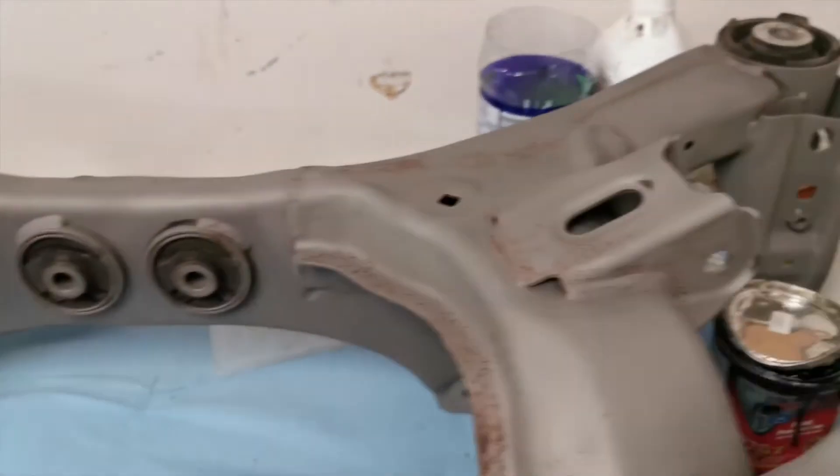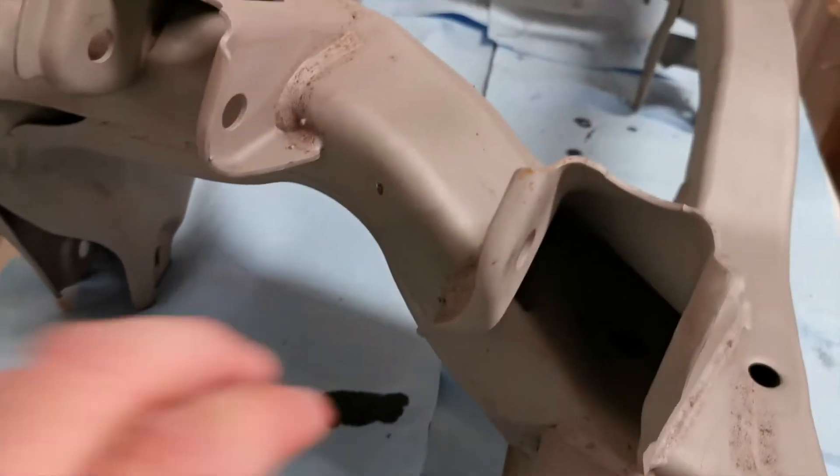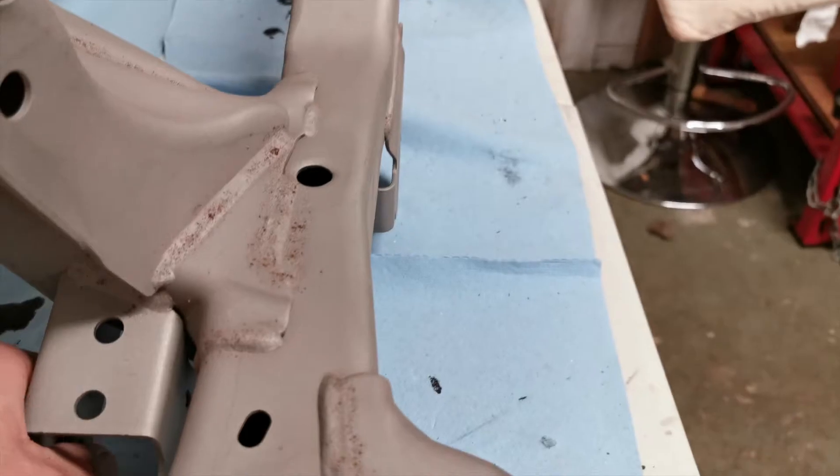One thing they did when they blasted it is they blasted right inside the subframe, which created a problem for me. I wasn't sure how I was going to coat the inside because I've been putting the POR-15 on with brushes. So I went to my local body shop supply place to see if they had anything that would help me out with that, and they actually did.